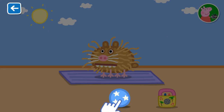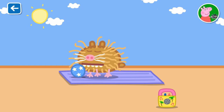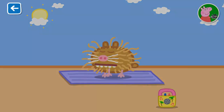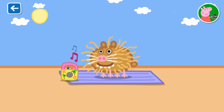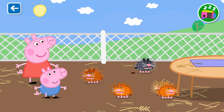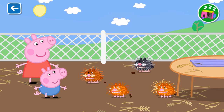That is one happy guinea pig. Well done. You have looked after this guinea pig very well indeed. Would you like to care for another?